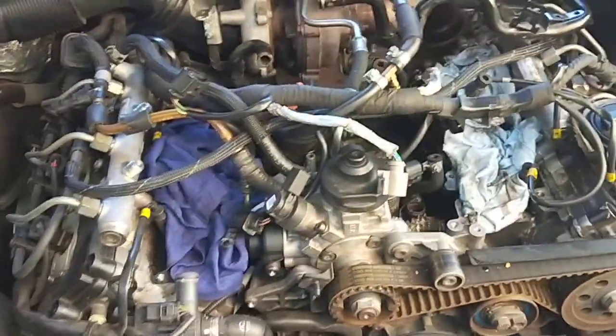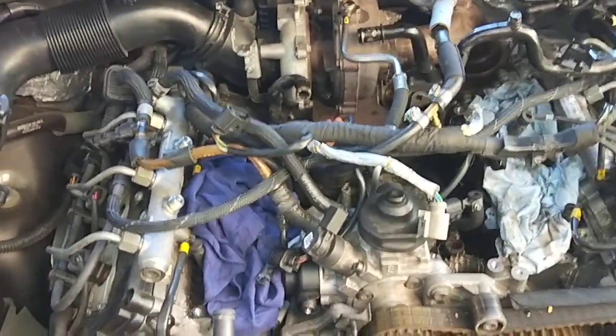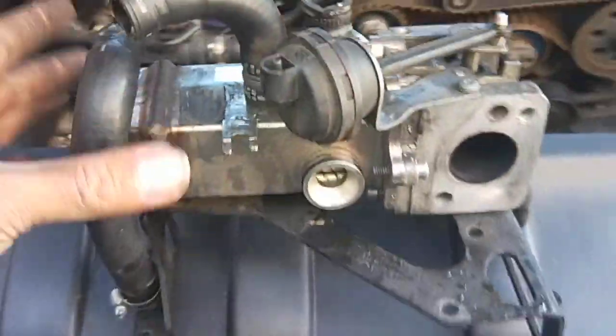Hello, Paul here from EMD Automotive. I've got an Audi Q7 that I'm doing the actual EGR valve on. There's a low flow from the EGR cooler detected by the ECU, so I've removed a lot of stuff to take it out. This is the EGR cooler.